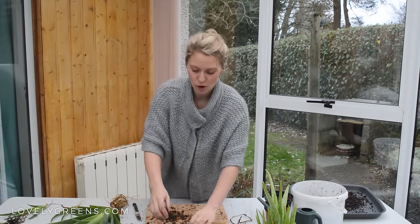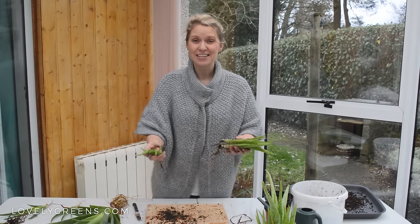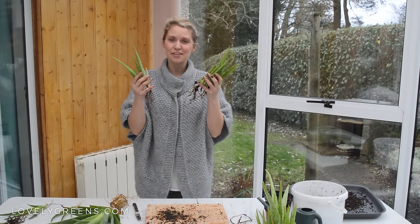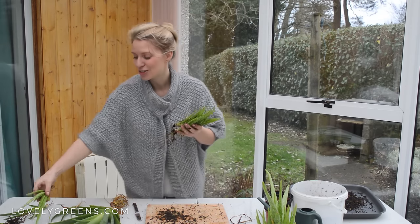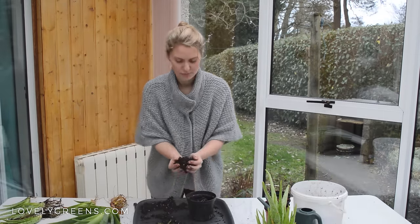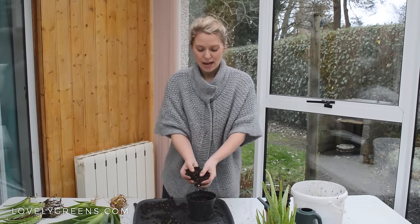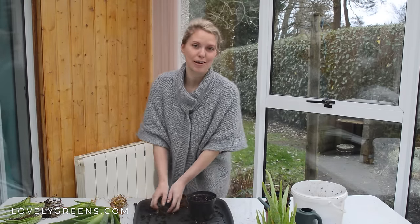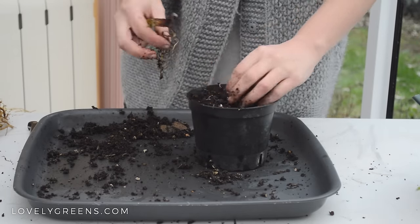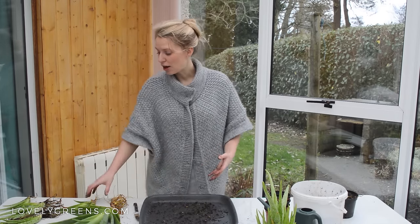We've got the main parent plant and six baby plants that came off of it — six little babies that will be going to new homes at the seed swap in March. The spent compost that was in the pot beforehand shouldn't be used to repot any plants going in the house, but what you can do is add it to your compost pile or use it as a mulch outside.